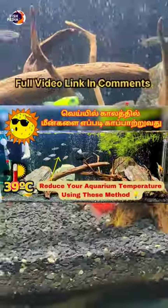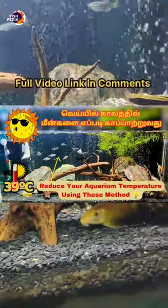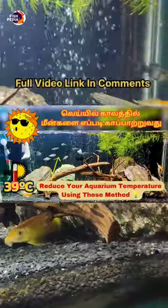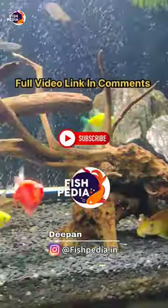Please click the link in the description below. You can see your aquarium fish in this video. If you like this video, please like and subscribe. Bye guys!